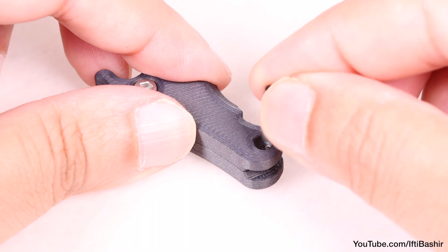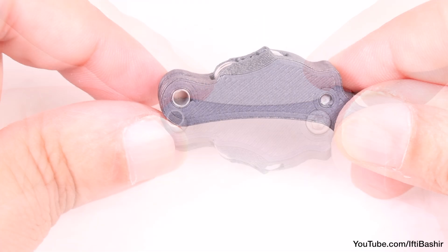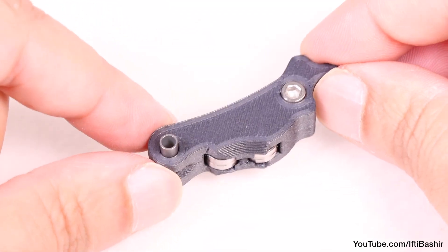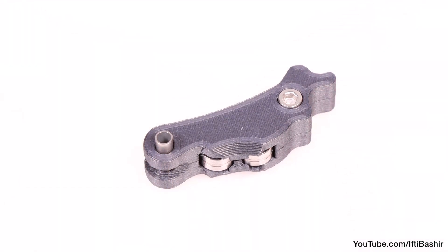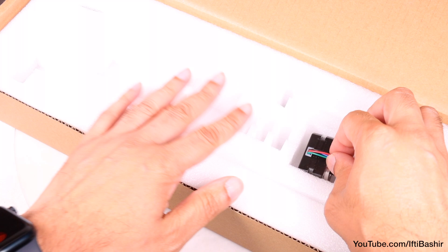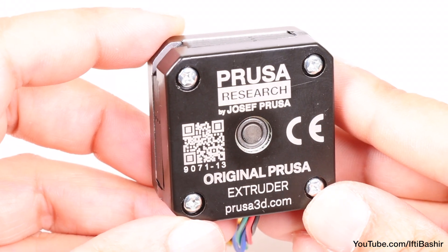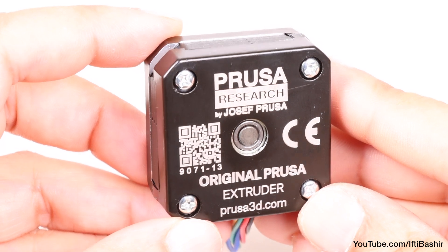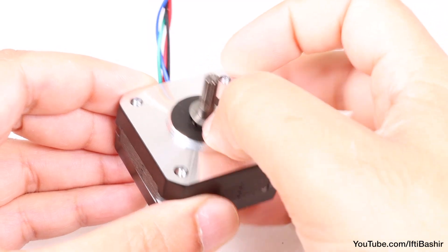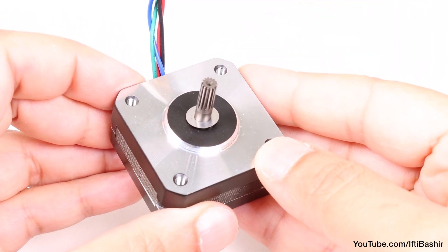Once in place, from the same side push a tubular spacer into the assembly. The bottom of the spacer must be flush with the bottom part of the idler assembly, as shown. Place this to one side while we work on the extruder motor. With the extruder motor in hand — the last motor available, so not easy to confuse — begin by dropping a 5x10 spacer over the shaft so it rests at the bottom.